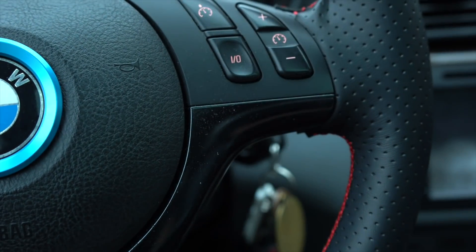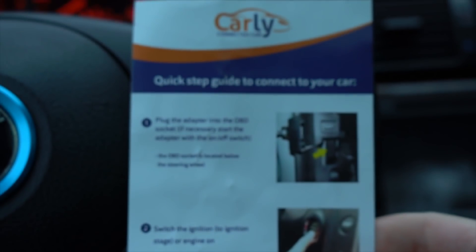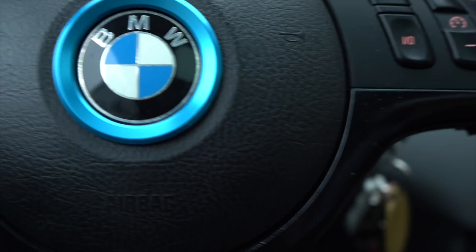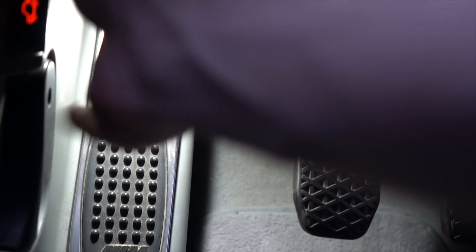Basically, this is all you get — the adapter and a quick start guide. I'm going to show you how to connect and do everything right now. The first step is plugging it into your OBD2 port. On the E46, there's a flip door, and you want to locate your OBD2 port — on some BMWs it's under the dash, on others it might be in the door area.